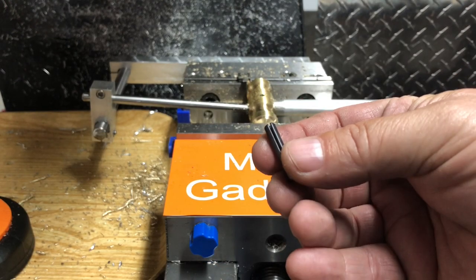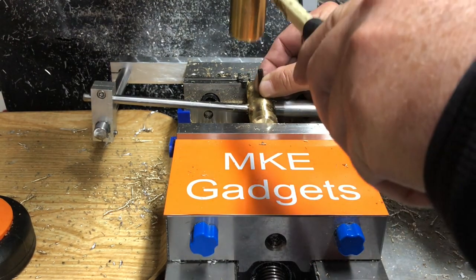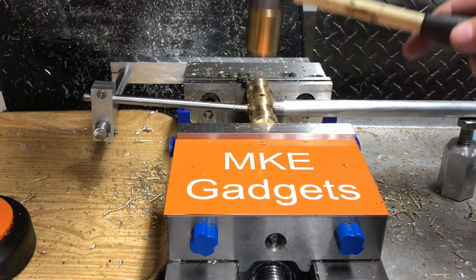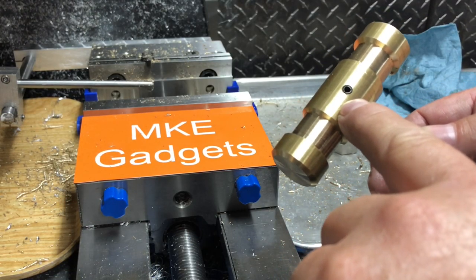Now we install the roll pin — some people call this a split pin. This head's not going to fly off anytime soon.